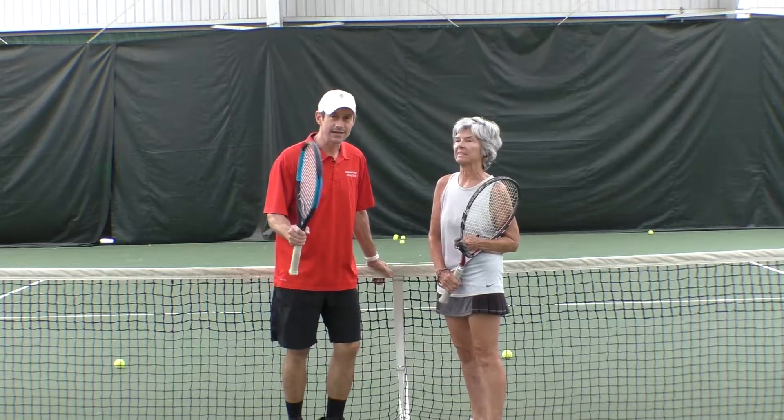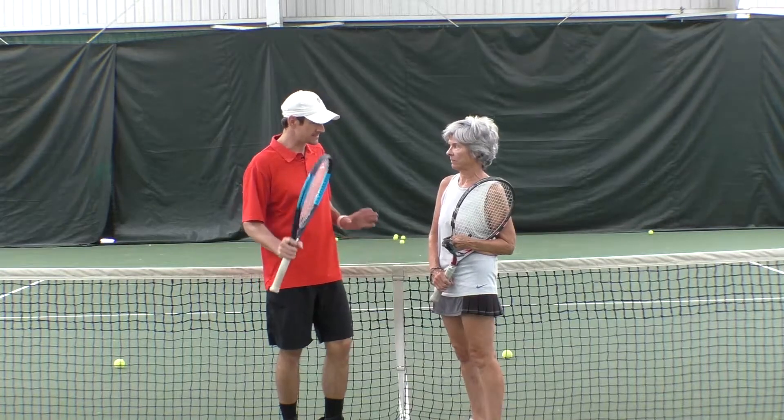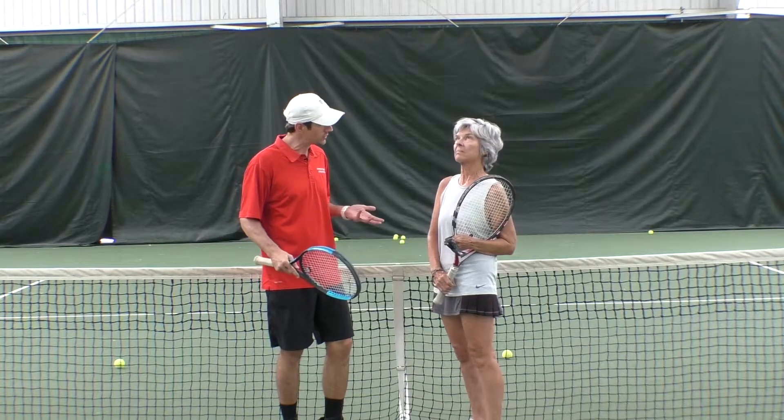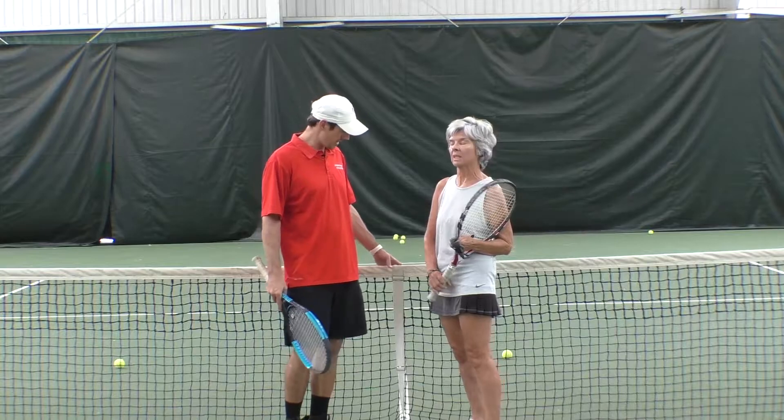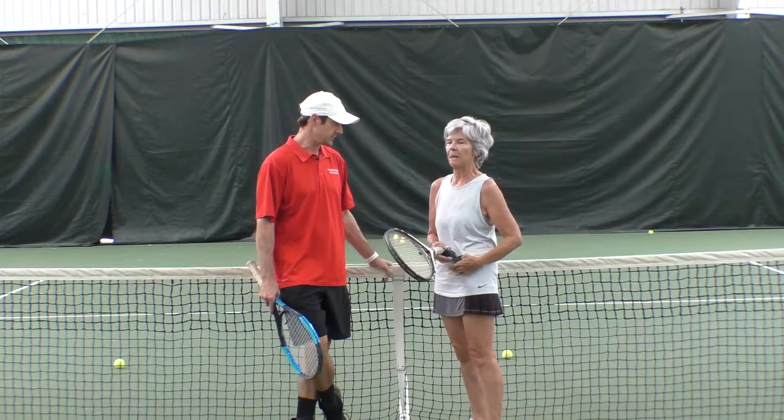Today I'm here with Nancy. We're going to work on your forehand, right? What about your forehand specifically do you not like, or what do you want to be doing better? What could make you happier with your forehand?